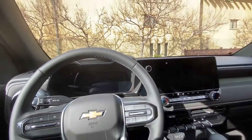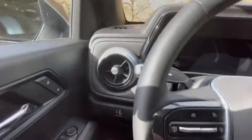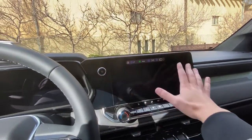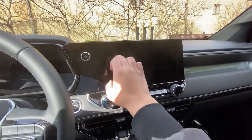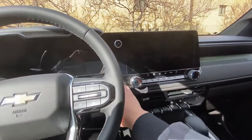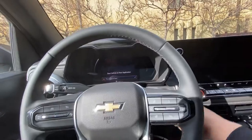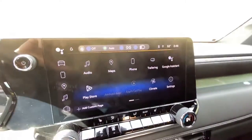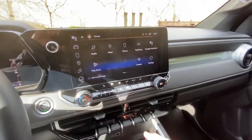One thing people were complaining about is the lack of physical light switches — but you can tap the screen to access lighting controls even before you turn on the car, in accessory mode. Physical buttons would be nice, but this system has gone touchscreen-forward and honestly I don't think it's a negative.